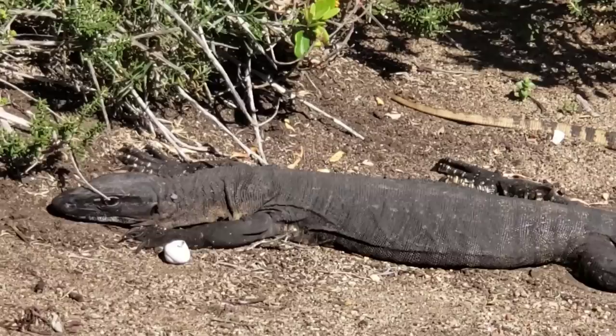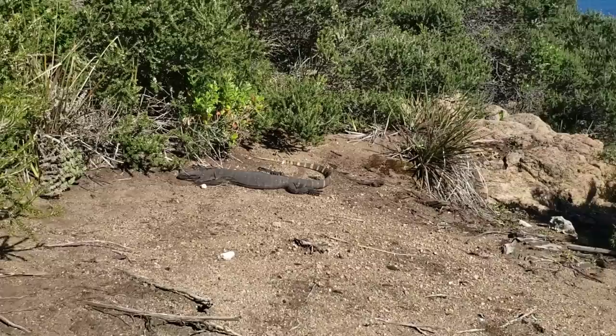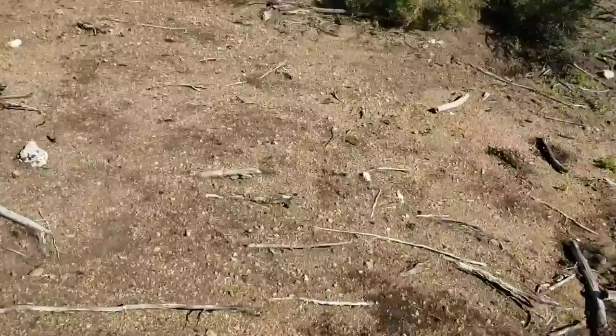Whatcha doin'? Oh, you look pretty comfortable. Alright, that's a nice tail you got. Only about two feet long. Anyway, over a billion years old, this granite here, this granite substrate.